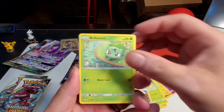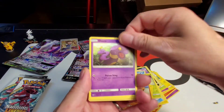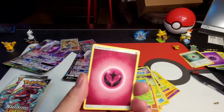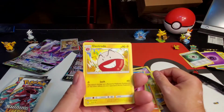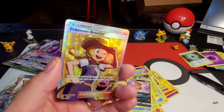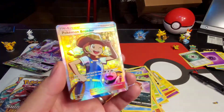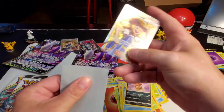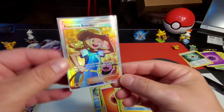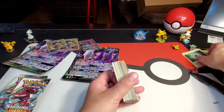Bulbasaur, Pikachu, Stunfisk, Ekans, Breloom, Spiritomb reverse holographic — very cool! Energy, Electrode, Floatzel, Scrafty, and a double pull — Pokemon Breeder! Oh my god, two pulls of the Pokemon Breeder guys — that is just awesome, beautiful, beautiful, beautiful!